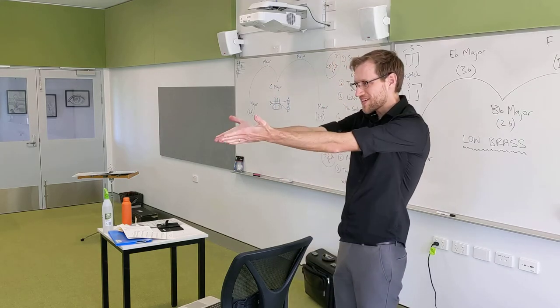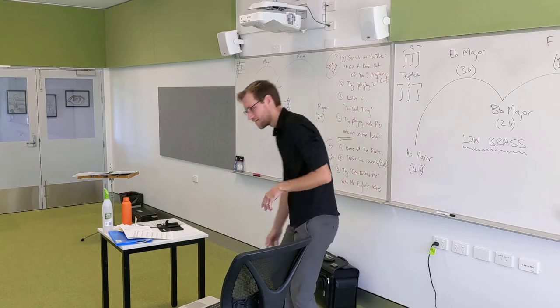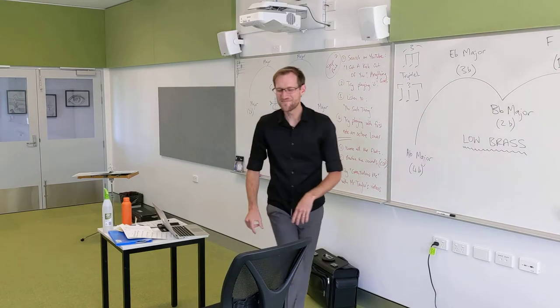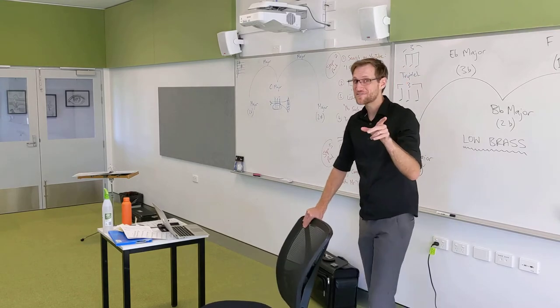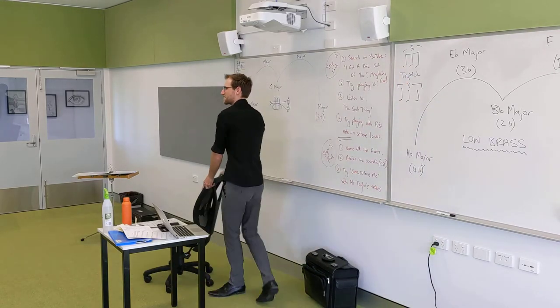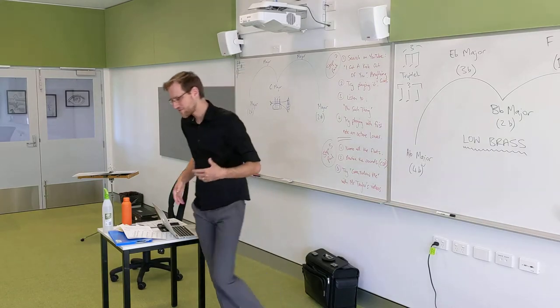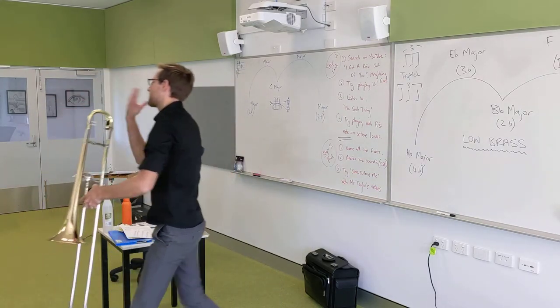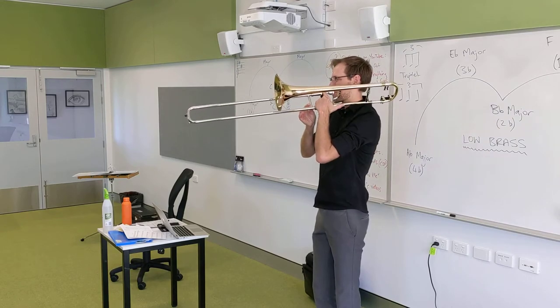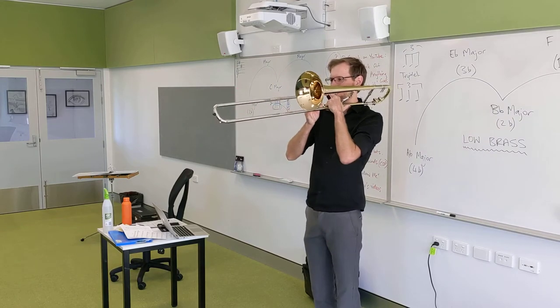Bob is going to play us a B-flat. Bob, let's hear your B-flat. Good. Trixie Lee's — that's a terrible name, unless your name is Trixie Lee. If your name is Trixie Lee, great name. Trixie Lee's C note should sound the same as Bob's B-flat and my B-flat on trombone. Here we all have a nice, relaxed sound. Ready. Lovely.